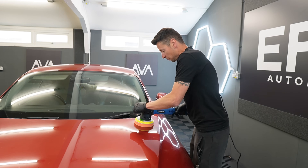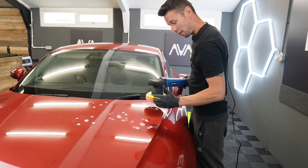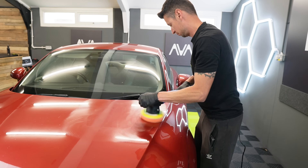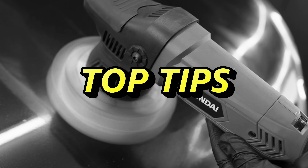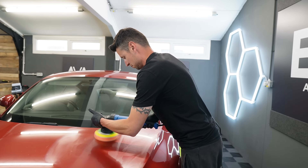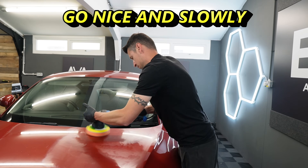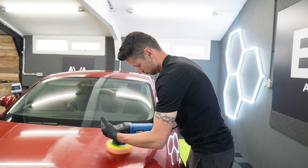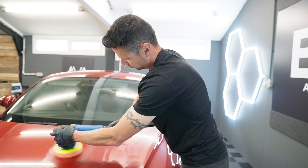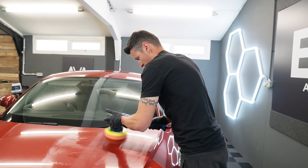Break the bonnet down into four sections to make it more manageable. Put five blobs of product on the section, start on a slow speed, and prime the panel before the actual cutting process, just spreading it over the area you want to work on. Key tips: number one, don't apply pressure - this polisher is designed so that too much pressure will stall the spinning motion, so the lighter you work the better the results. Number two, cover roughly one inch per second. Number three, keep the machine as flat as possible on the surface. And lastly, don't overload the pad - less product, smaller sections, and keep the pad clean after each section.